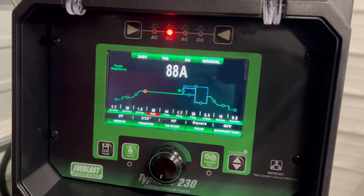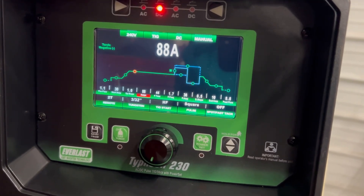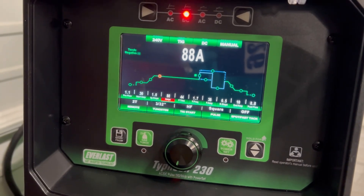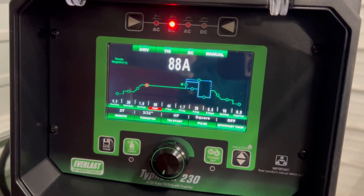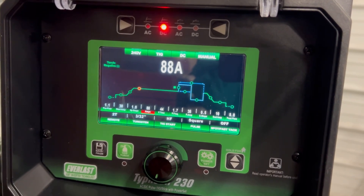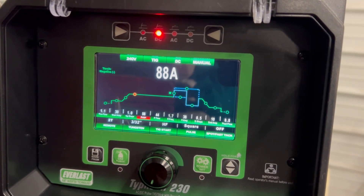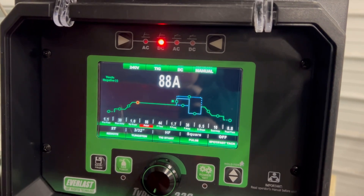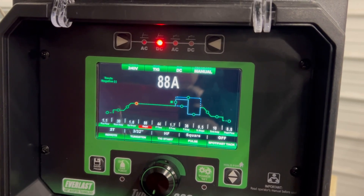Before I go any further, I'm sure some of you are wondering what my settings are. Settings aren't the gospel — what works for me won't work for everybody — but this is a standard stainless setting I've been using for years. Just a little bit of pre-flow to get started, rolling in with 30 amps. Up-slope takes one second up to a full 88 amps with the throttle wide open. Pulse time on 44%, pulse frequency 1.7 pulses per second, pulse amps at 38 — that's the back side of the pulse when it drops down from 88.